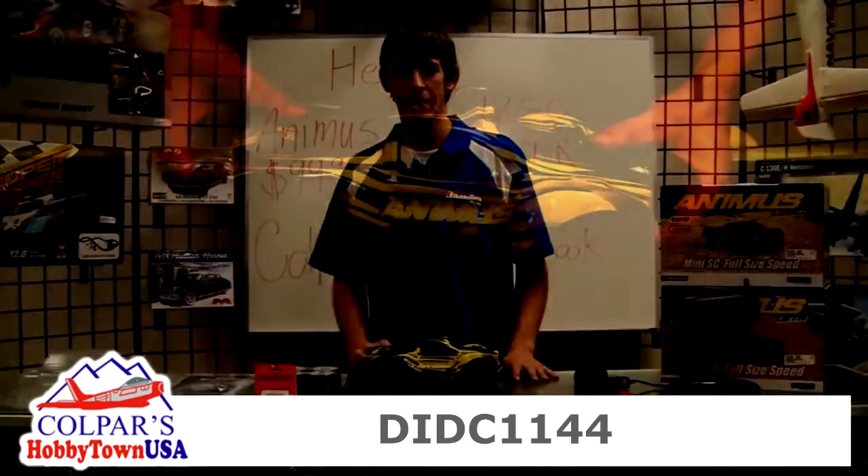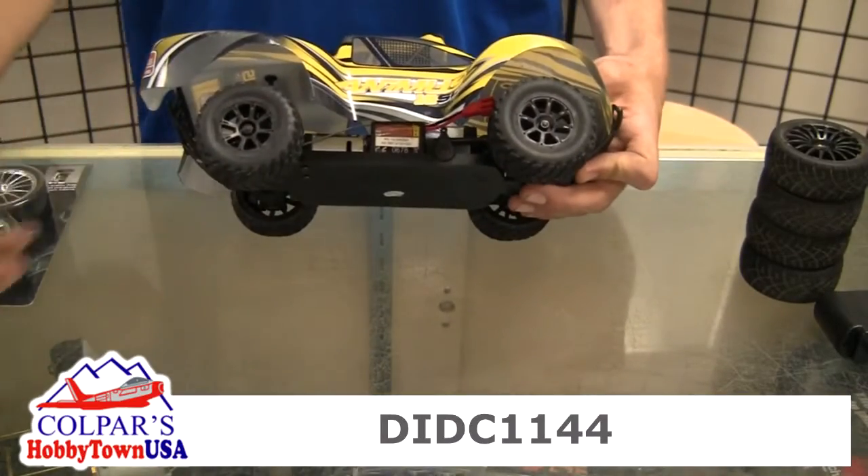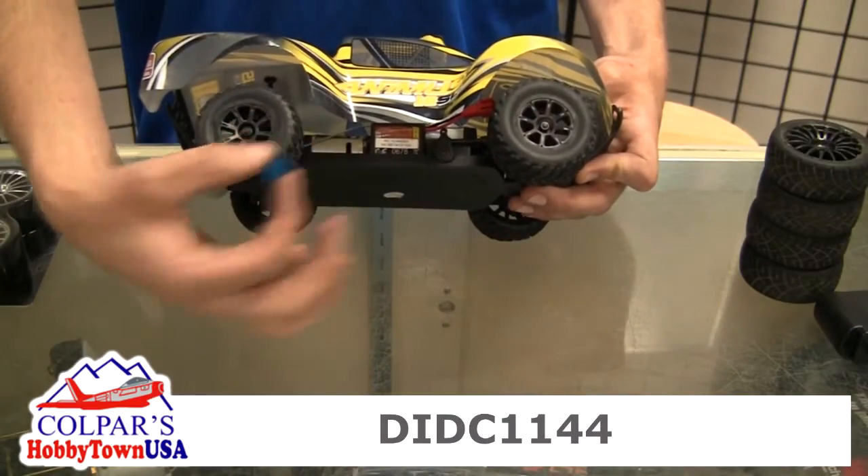Hey, what's up guys, this is Tim down at Colpar's Hobby Town. I'm gonna go over the Animus and how to install your 12 millimeter hex adapters. So we're gonna bring the camera in so we can get a better look at it. Alright guys, so I'm gonna start the install on our 12 millimeter hex adapters.